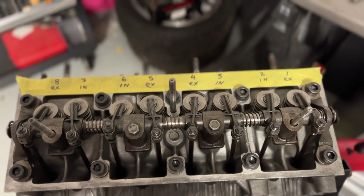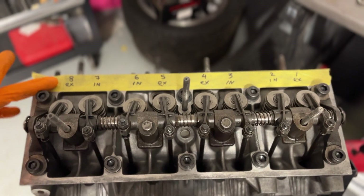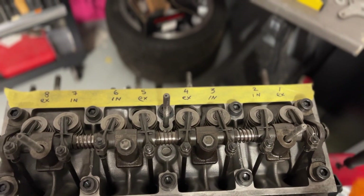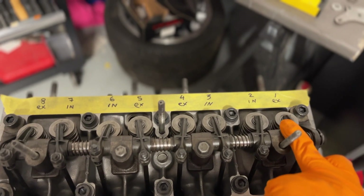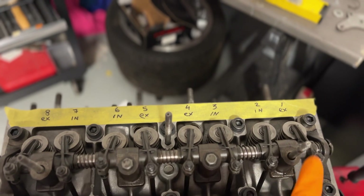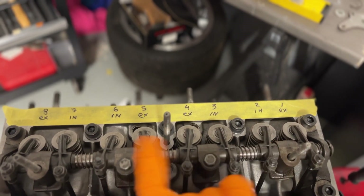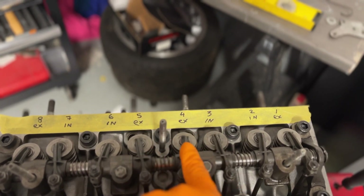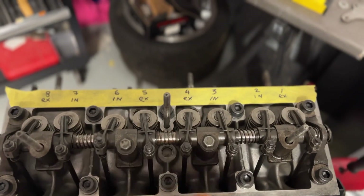Quick maths test. So when 8 is fully compressed — this spring here — you sort out number 1. Likewise, when 7 is fully compressed, you do 2; 7 plus 2 equals 9. 6 fully compressed, 3. 5, 4. And the opposite way around obviously — so if 4 is fully compressed you can do 5, then 3, 6, and all the way through.